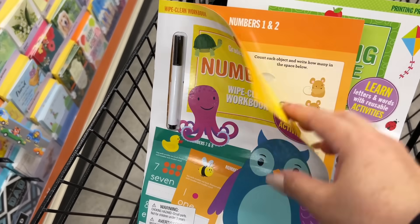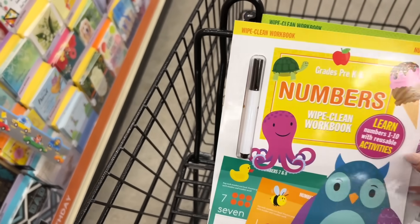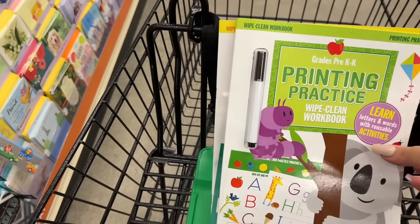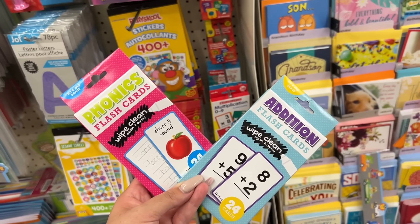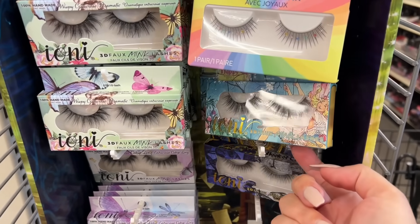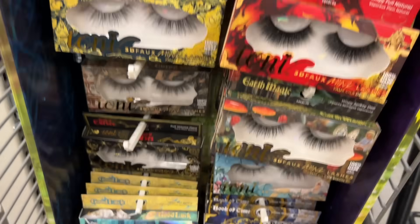I'll be revisiting these again just in case anyone else wants to see. They have the numbers version — same one I just grabbed — and then they have the printing. How nice are they? I love that you don't have to throw away the paper. And these cards, I have never seen them before. I know some of you love Ioni, so I thought I'd share all the eyelashes they have right now — there are some colored eyelashes as well on an end cap.